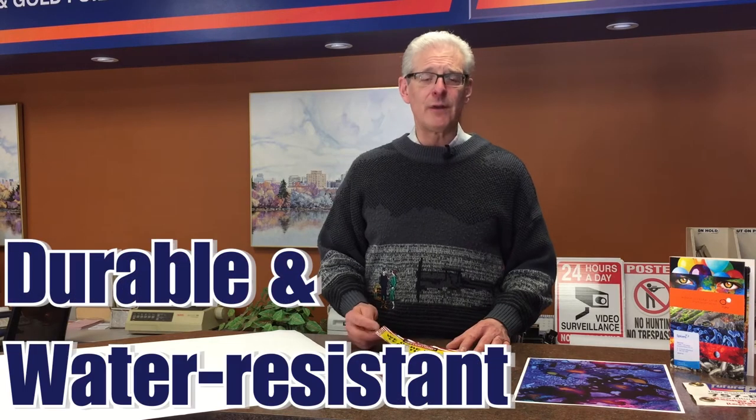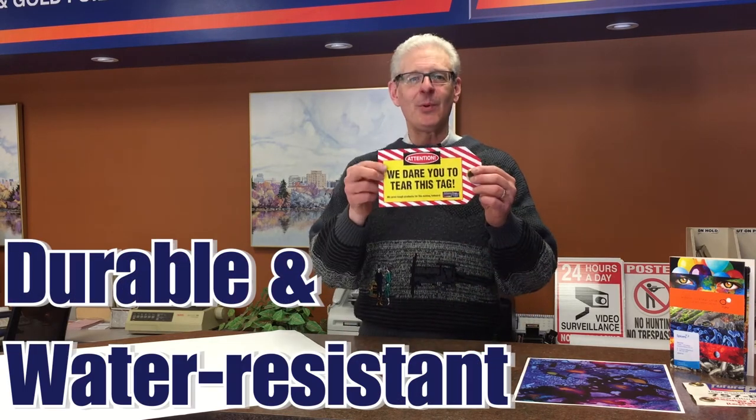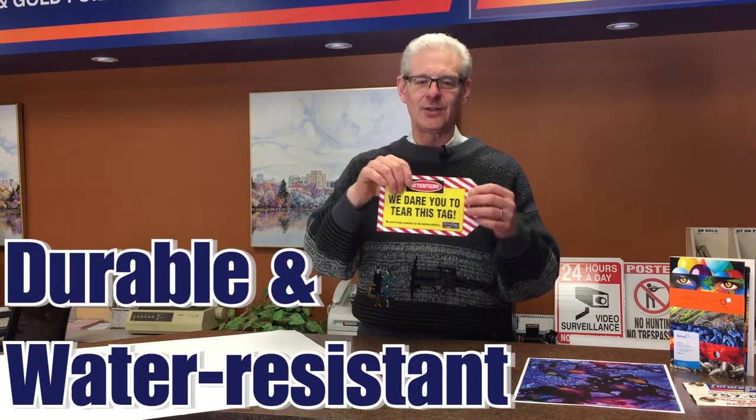Yupo has been around for a while — we use it for tags. It's a tear-proof and waterproof type paper. We have a sample here that says 'We dare you to tear this,' and I'll show it shredded up already because you absolutely cannot tear that with your hands — it's that tough. It's available in two weights: a text stock and a cover stock, and we have it in stock.